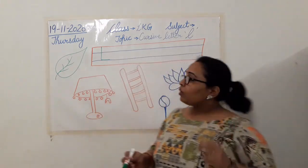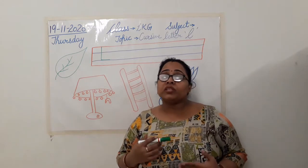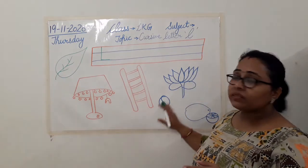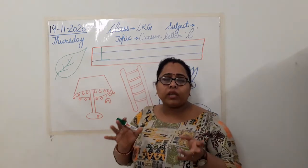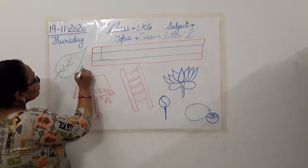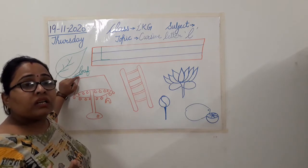Now what next? We are going to identify all the pictures that I have drawn here, and when we say their name, you have to tell me which sound is coming — the first sound, the sound of letter L. Clear? So let's begin writing the name of all these pictures. Can you tell me what picture is this? Something which we can see on every tree, every plant. It's a leaf. Yes, leaf. Now when we are saying the word leaf, the first letter is L.